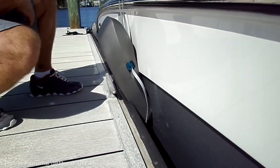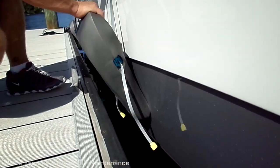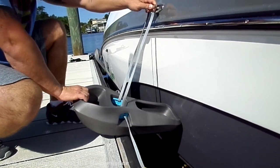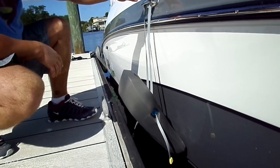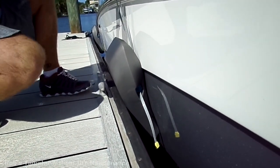Now, when you come up against the dock, just like that, and it's locked in. If you need to adjust it, you just kind of pull it forward and it comes loose. So you can adjust the depth of it, the length. That's pretty cool.